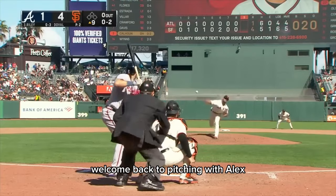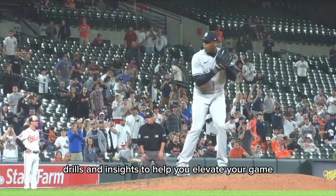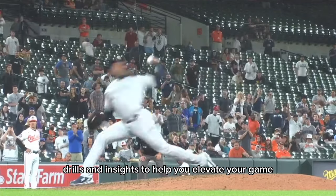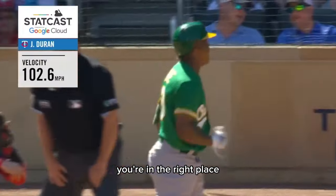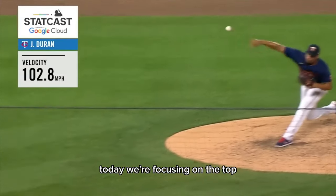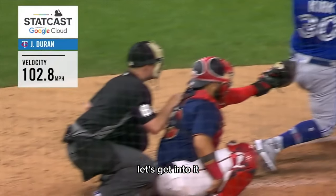Hey everyone, welcome back to Pitching with Alex, where we dive deep into the world of baseball, sharing tips, drills, and insights to help you elevate your game. If you're looking to add some serious heat to your throws, you're in the right place. Today we're focusing on the top two drills to increase your throwing velocity. Let's get into it.